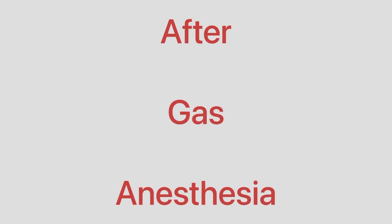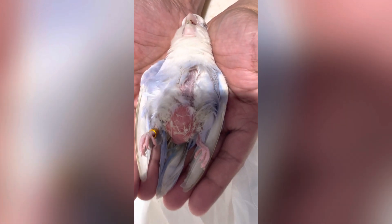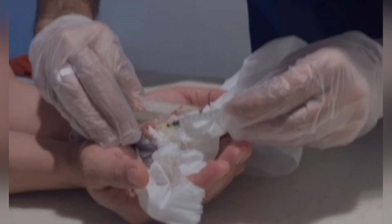For the procedure, we need only gas anesthesia because it is not painful and the bird is ready to go under the procedure. During the procedure, you can see the area — I'm protruding it out, and after the massage we have to lubricate this area with oil, vegetable oil.